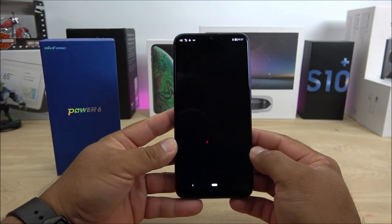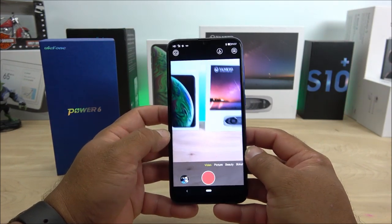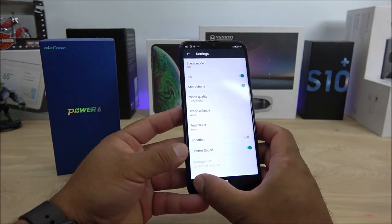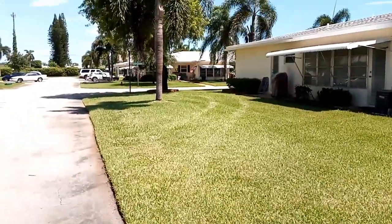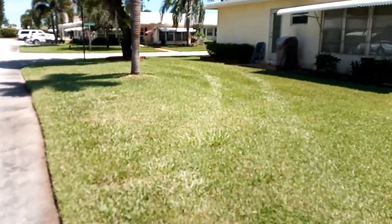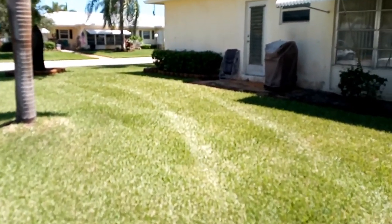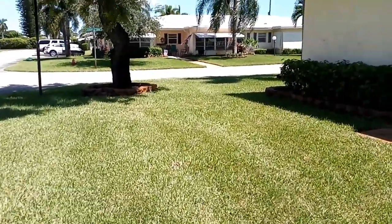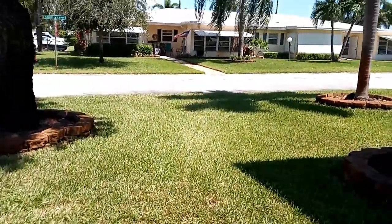Another major issue is the camera. It has been advertised to have electronic image stabilization. You can see EIS is turned on in the video settings, but when I went out in the field and recorded footage, it clearly does not have effective EIS — or at least it doesn't appear to work based on the quality. The focus also performed very badly; I had to tap the screen multiple times to get even a decent focus, and the colors were not accurate at all. I would say this is one of the worst cameras I've seen in 2019.